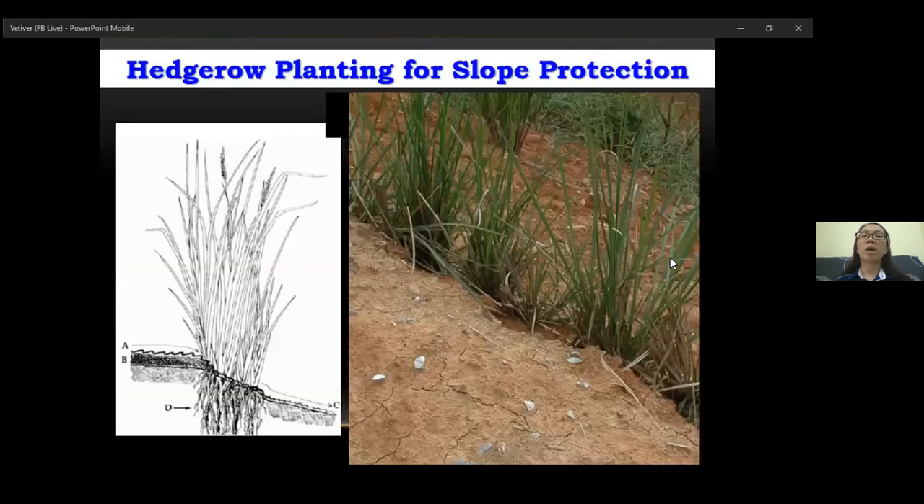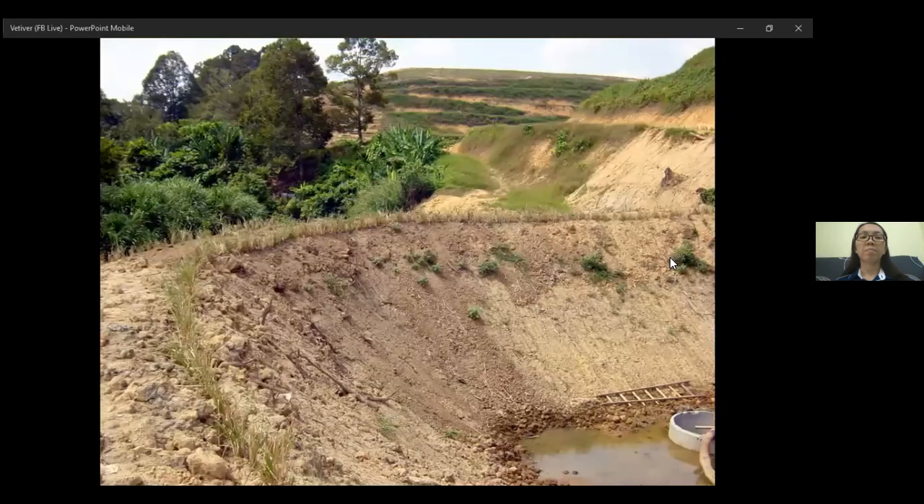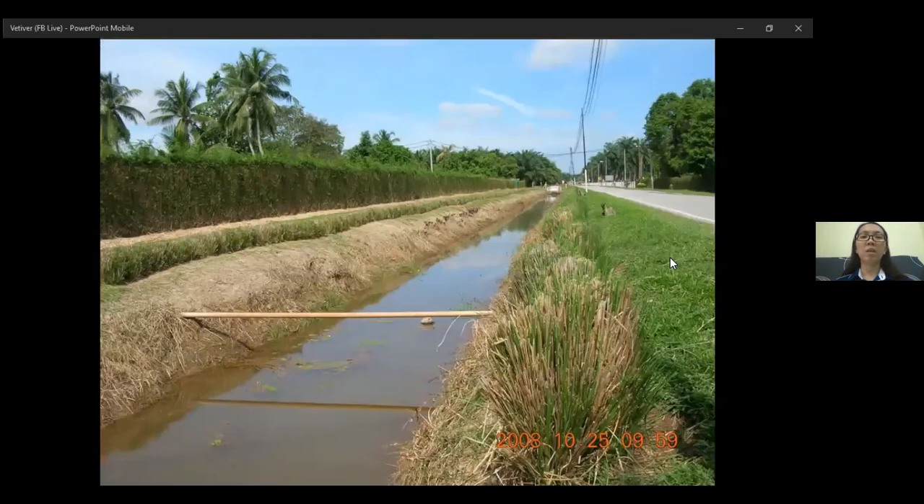This will encourage natural terraces to form behind the hedge growth. These are some of the plantings that have been done in a field area, for example at the site of a pond. After one and a half years, it has been established. With the vertebrae hedge growth around the edge of the pond, it collects the runoff and prevents shallowing. It can also be planted along the drain to prevent drain shallowing.